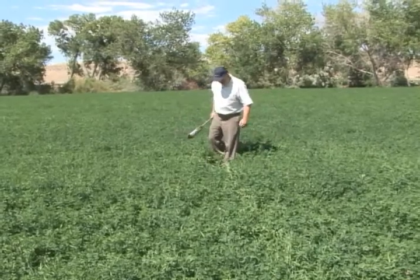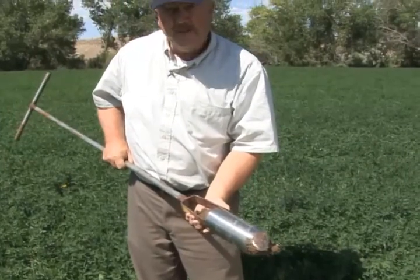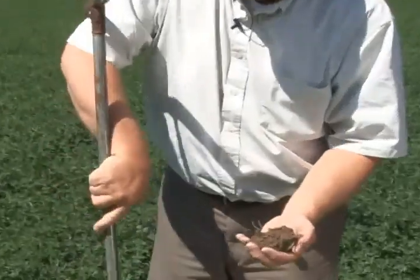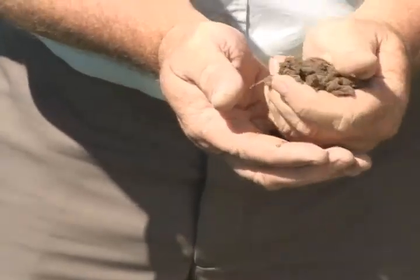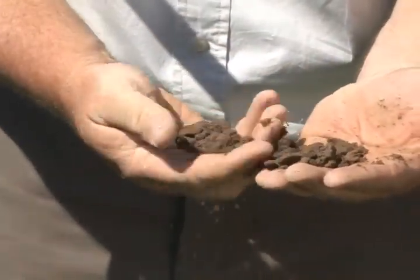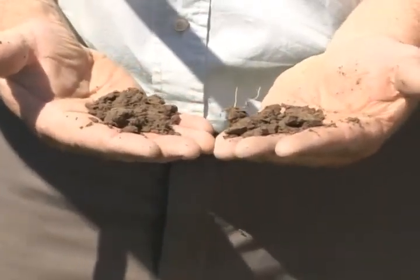Going further away from the wheel line — it's been maybe five or six days since the water has been on this ground right here. You can see that it's drier still; it's crumbly. We can just barely get it to form a ball and it certainly won't ribbon. And you can feel — that's why they call it soil moisture by feel — you can feel that there's just less moisture there. This soil would be around 40% of field capacity.